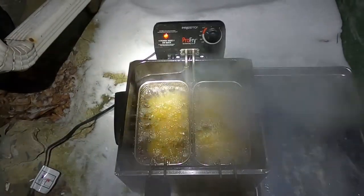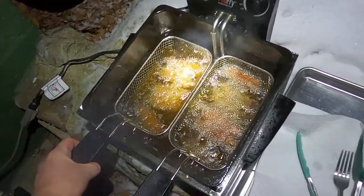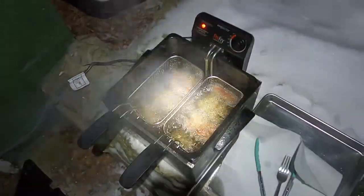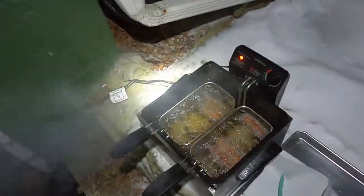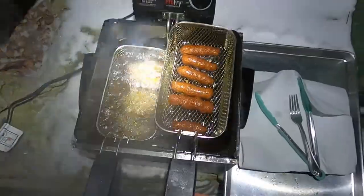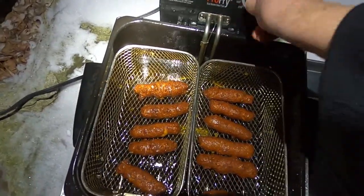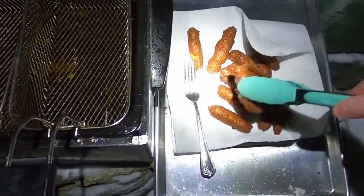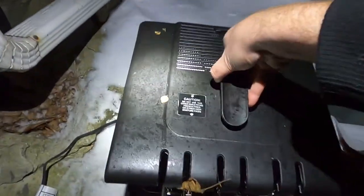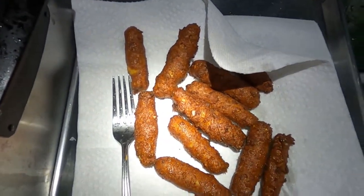At about three minutes the fish sticks are already looking pretty fried and brown. I don't want them to burn, so at three and a half minutes I'm taking them off. They look like little sausages, little corn dogs. I'll turn this off, unplug it, extract the fish sticks, put the cover back on to let it cool, and then bring it inside.